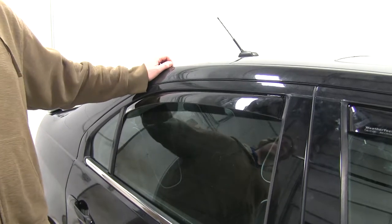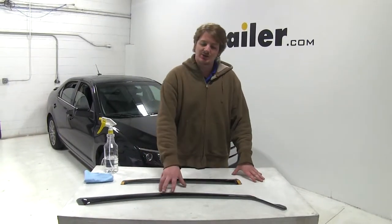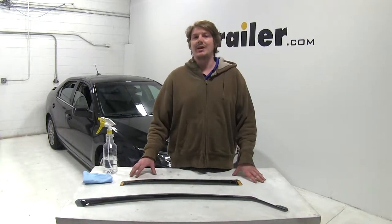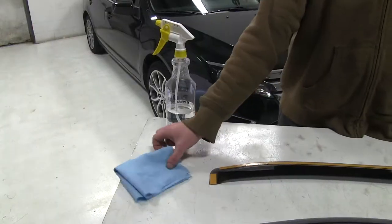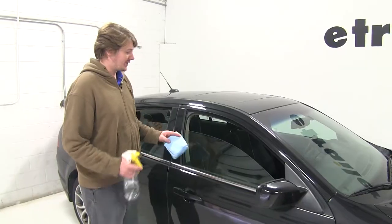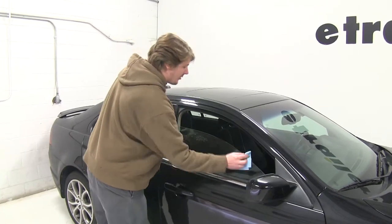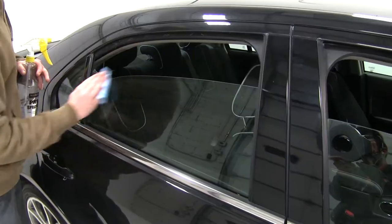Now that we've gone over some of the features, let's show you how to get it installed. Here we have our WeatherTech Air Deflectors. You'll get two front and two rear so you'll be able to have them for both sides. To install, you'll need a cloth and some soapy water to clean the windows. To begin, take your cloth and soapy water and clean the upper edge of both your front and your rear window on your driver's side.